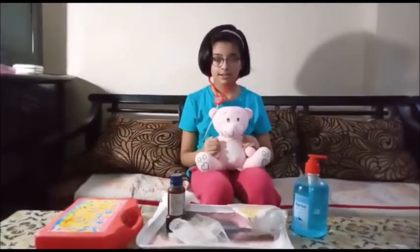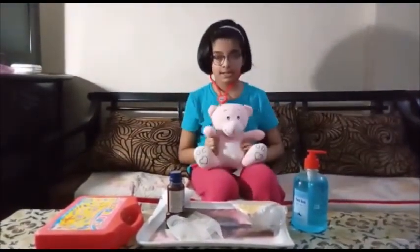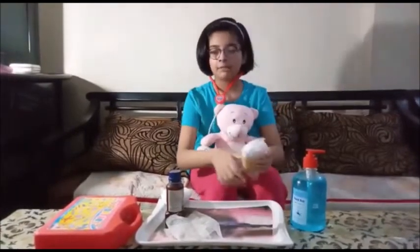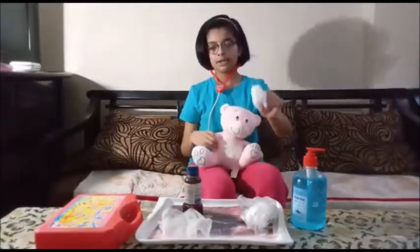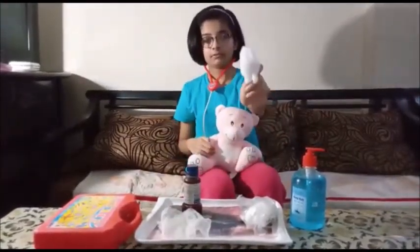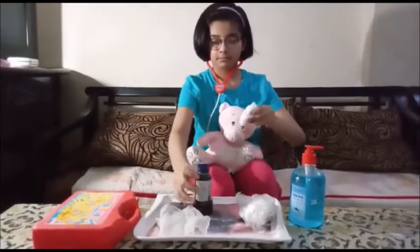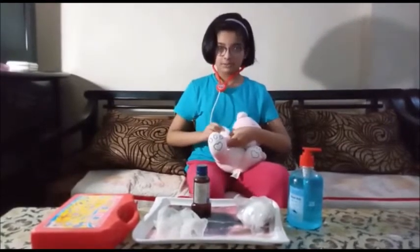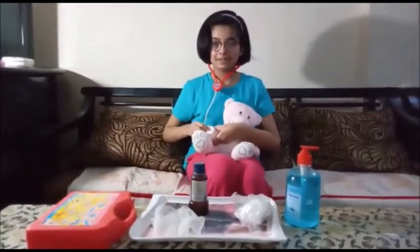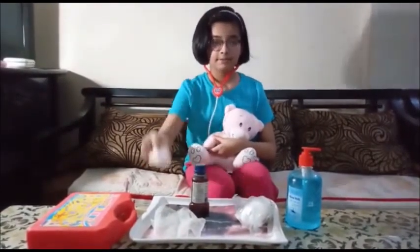I am going to show it on my teddy. First we will fill the wound with betadine or titol solution. We will take a cotton ball, put some betadine or titol solution on it, and apply it to the wound like this.